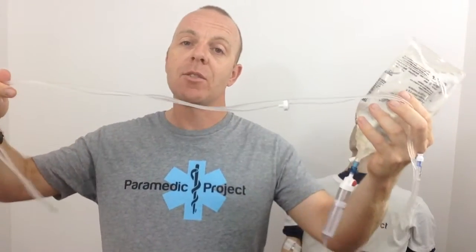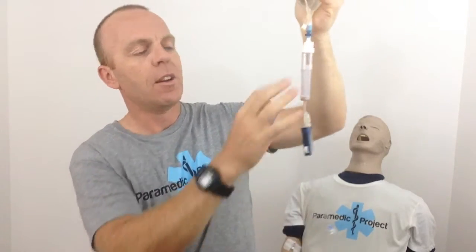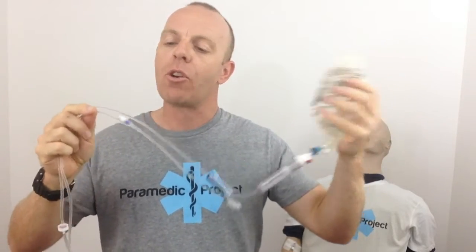First, we're going to have a detailed look at the actual equipment: the giving set and the fluid bag. The first big thing we need to understand with these giving sets is that when you look at them there are lots of nooks and crannies — the port, valves — different places where air bubbles can congregate, particularly if you forcefully prime these. If you squeeze the bag and forcefully push fluid through the giving set, you'll find a lot of air bubbles congregating in those nooks and crannies. So we need to pay particular attention to those places when checking it after priming to make sure there are no air bubbles.